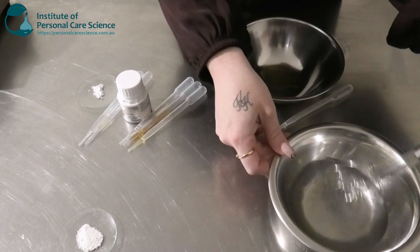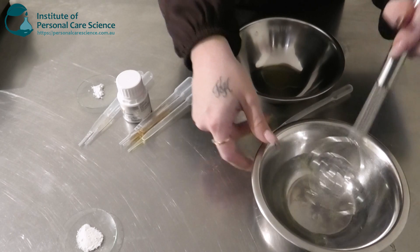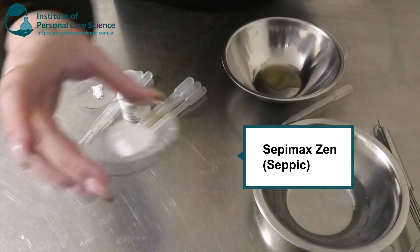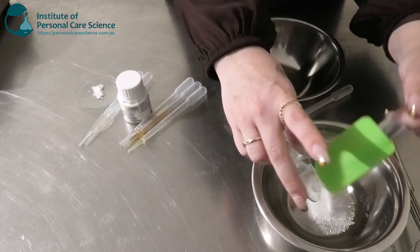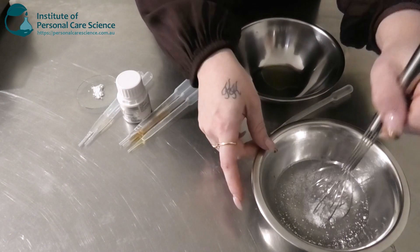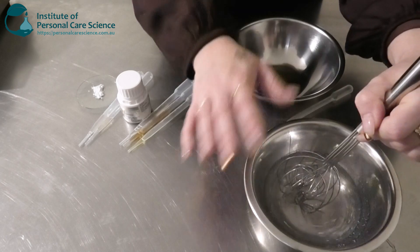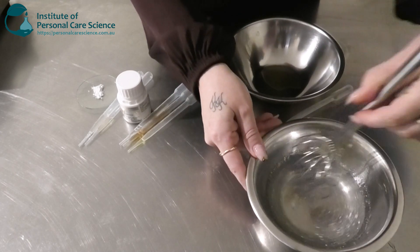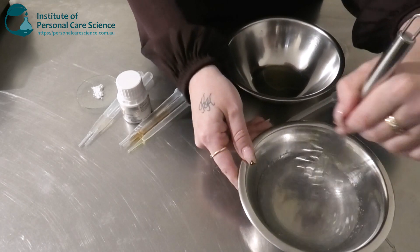I'm just going to give that a stir until homogenous. Now to build my serum I'm going to be using some Sepimax by Seppic — this is one of my favorite polymers. It creates really nice stable, robust gels and it even helps with emulsions as well. This will not hydrate straight away; sometimes it can take a whole day or even overnight. So you need to stir it to wet the polymer and disperse it, then cover it and leave it to sit for some time to fully hydrate.